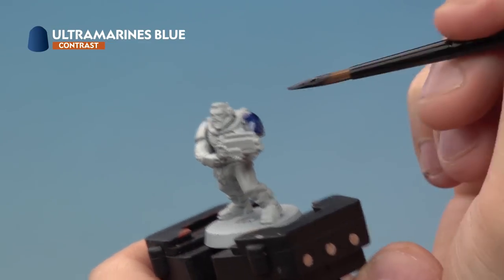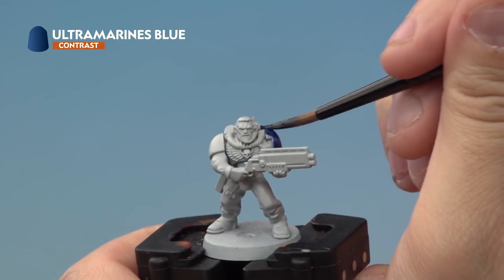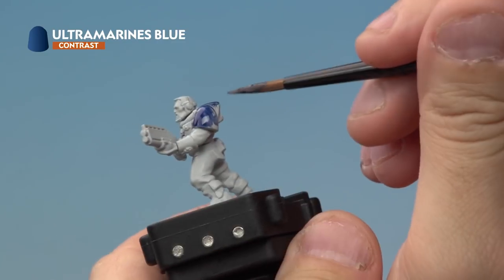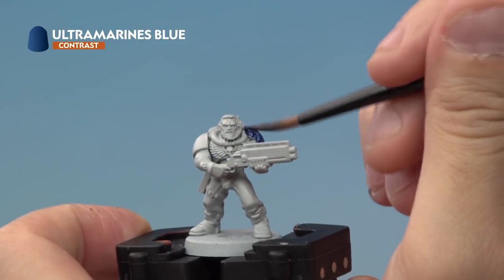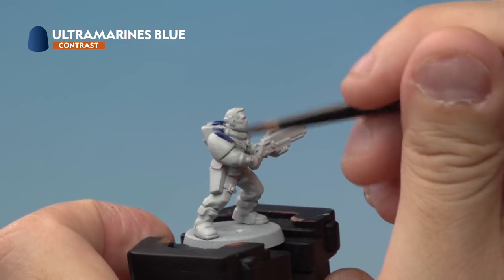If you're a bit confused about exactly which areas want to be blue, have a look at the box art or pictures on the website and that will help you out. As you're applying your contrast paint, you want to apply it quite thickly onto the model, but as the paint's drying, make sure you're checking it's not gathering together in areas or pooling, because that won't look very good when it's dry. Once you've placed it on, leave about ten minutes for it to fully dry and then we'll get on to the next stage.